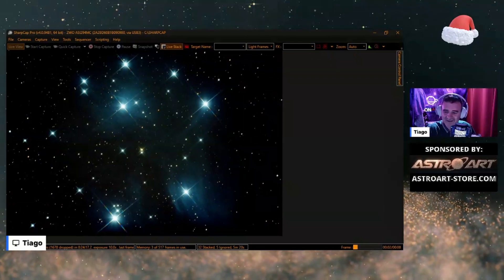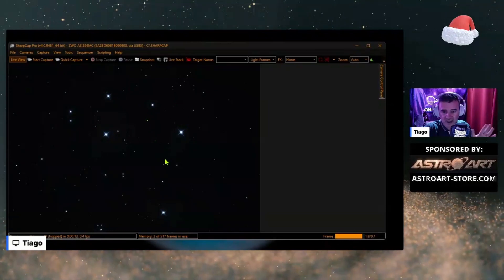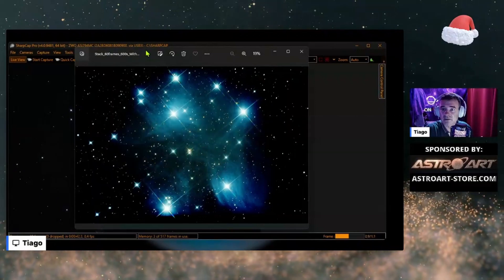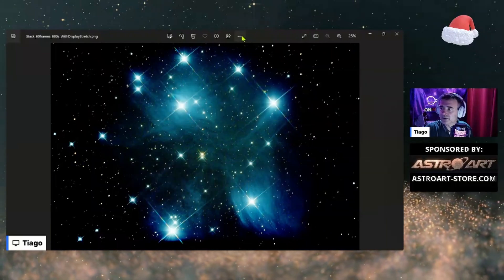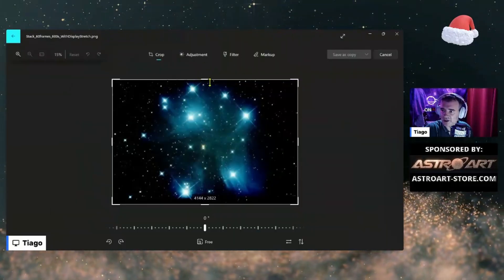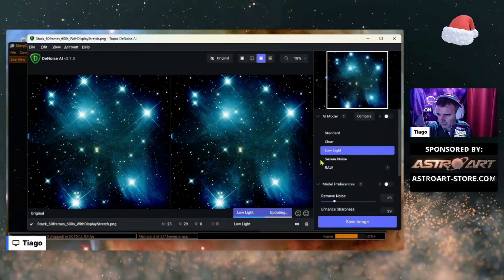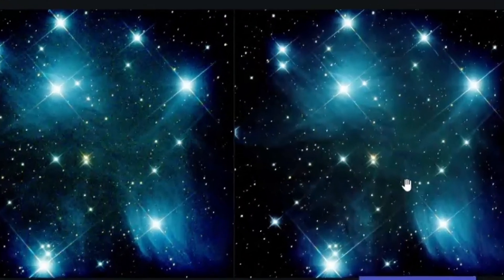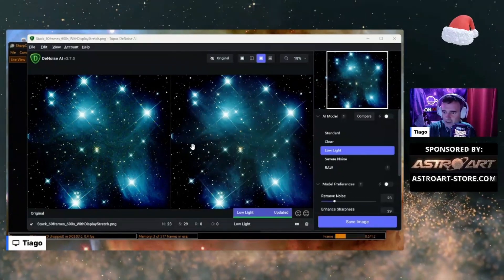The more we stack, the more details of the nebulosity we get. These are the Pleiades in real time. Let me check the saved image — 60 frames, 600 seconds, so 10 minutes. Crop for rotation. Now let's apply noise reduction and see if it works. It's good — look at the difference. An example of a great effect — it's awesome. The effect of Topaz noise reduction: on the left, zooming in, it's all grainy.